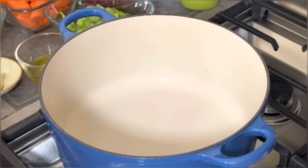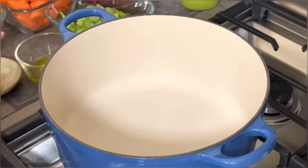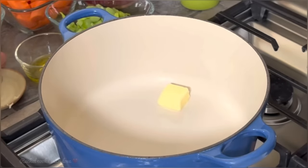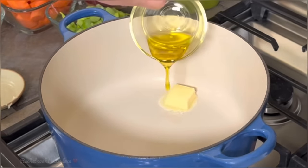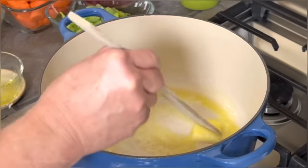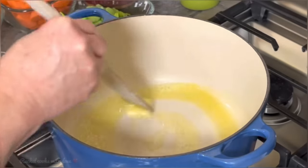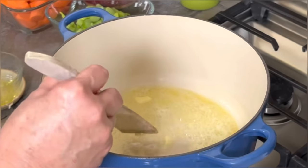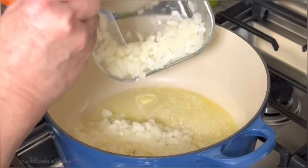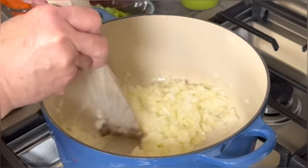I'm going to be preparing my soup in this Dutch oven with the heat set on medium. I'm going to put in one tablespoon of butter and one tablespoon of olive oil. I think the olive oil keeps the butter from burning, and that's why I like to use them both together. Now I'm going to add my onions — I have one and a half cups of diced onions. I'm going to move them around until they get slightly translucent.